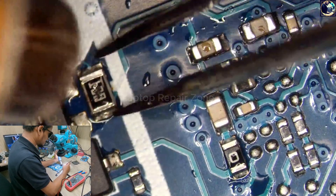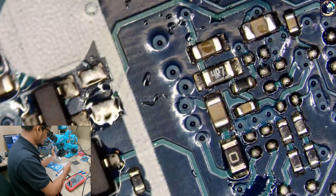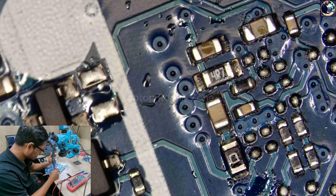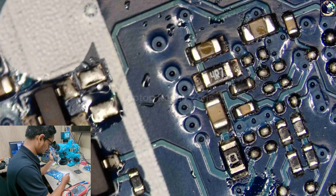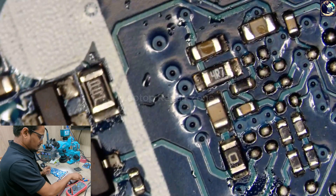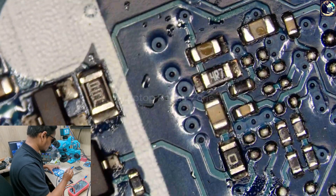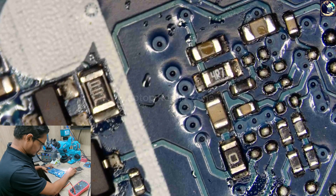This is only a 100 ohm resistor. If our charging IC is good, I hope after replacing this 100 ohm resistor this motherboard will be working. Let's apply it.